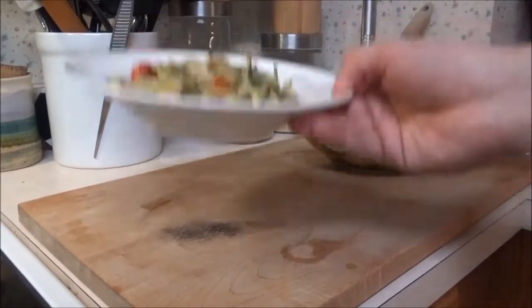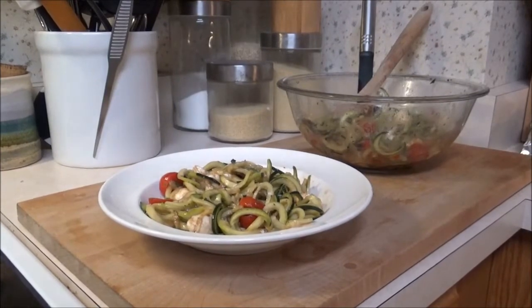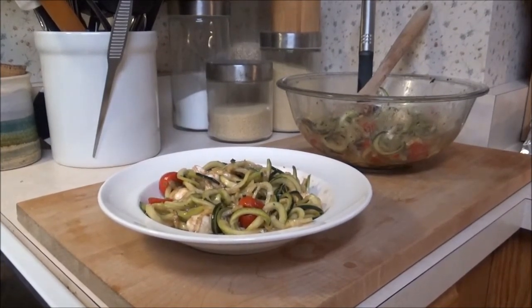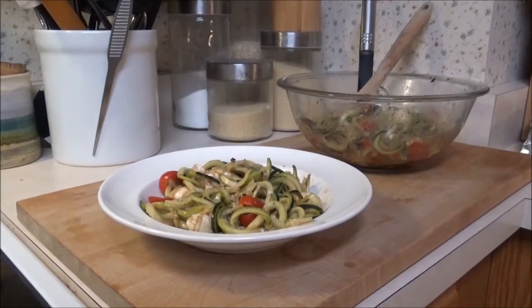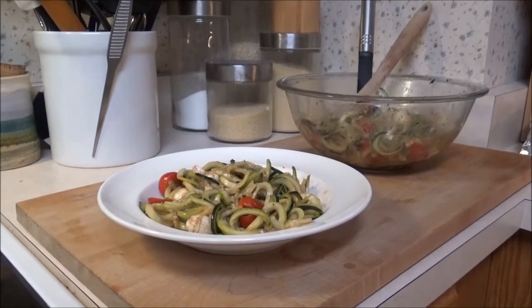Ayo boss and welcome back. Chef's going to show you how to make a very delicious and healthy zesty zoodle dish. It is fall — October's arrived, Halloween season has started. Very excited to be in the cooking corner. So turn that spooky music up and the lights down low. Let's get cooking.